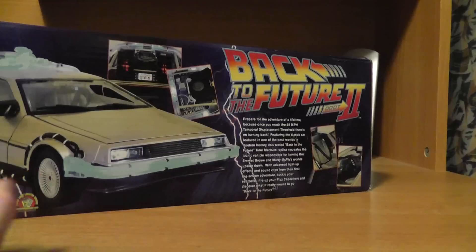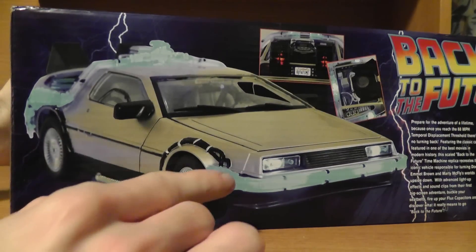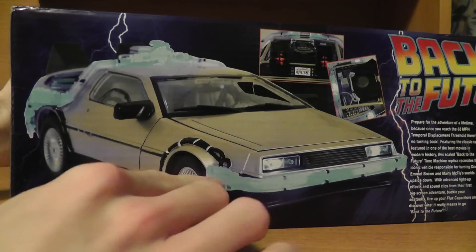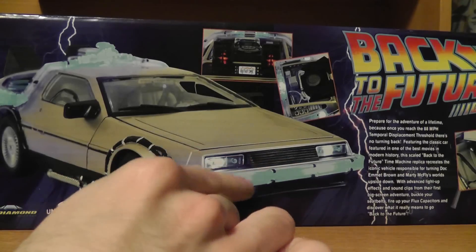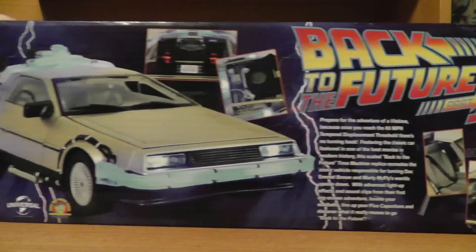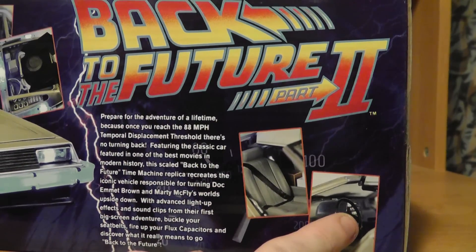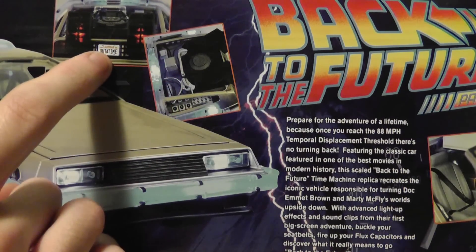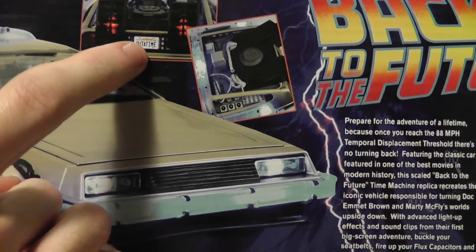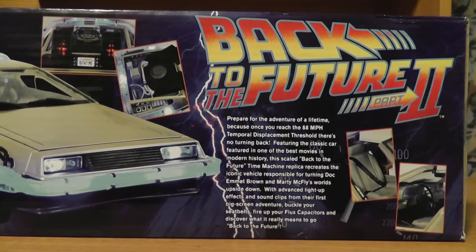So it's got all this stuff, and this is the back. It gives you a little more detail — this is how the car will look, and these are the lights that it has. It's got some lights on the bumper, and some on the top that also run down. The description has a couple pictures of the seat belt and the time circuits, a picture of the engine in the back, and even has the tag in the back that says 'Out of Time.' The box copy reads: 'Prepare for the adventure of a lifetime, because once you reach the 88 mile per hour temporal displacement threshold, there's no turning back.'